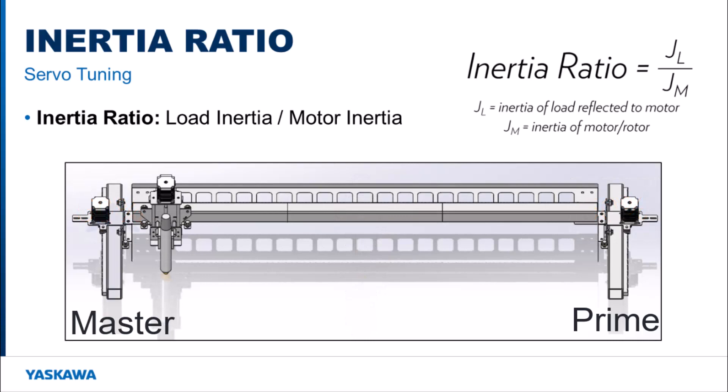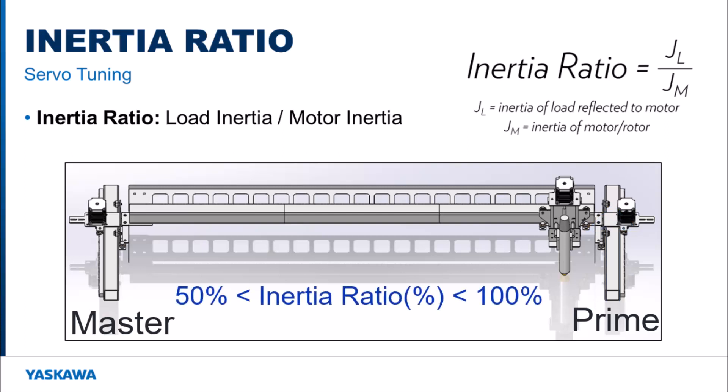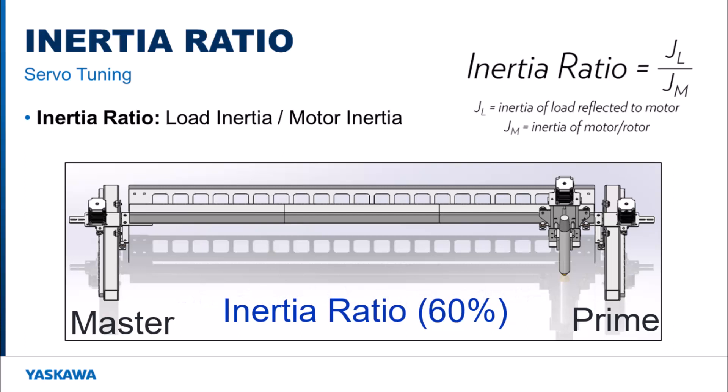But if the load is all the way on the left side, the left motor will see a higher inertia ratio than the right motor. And if the load is on the right side, the right side motor sees a higher inertia ratio compared to the left side. A percentage above 50% but below 100% of the total load inertia is needed to tune the system. Through trial and error for ball screw and belt drive systems, 60% of the overall inertia ratio is a good starting point for each motor, as this is an average of the inertia ratio where the load is next to the motor and when it is furthest away.